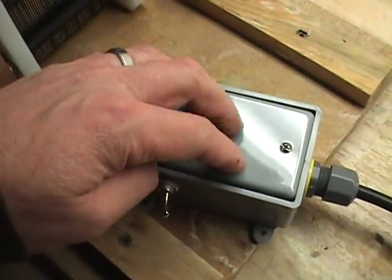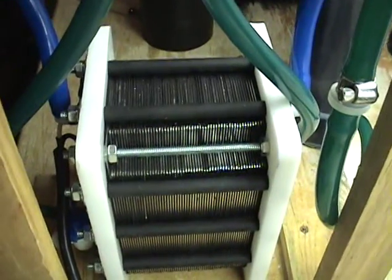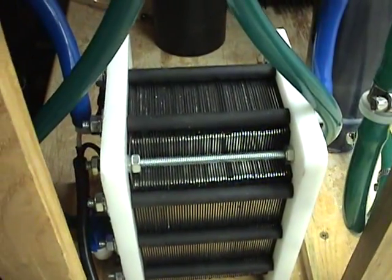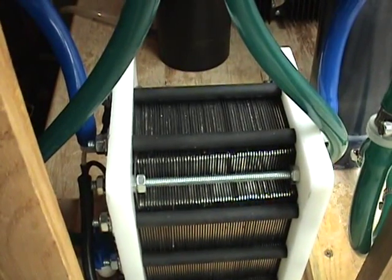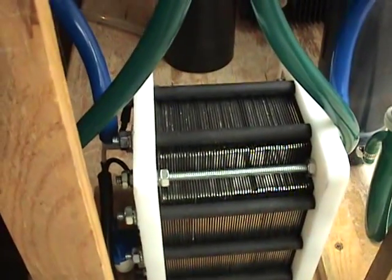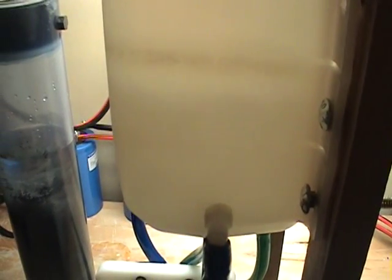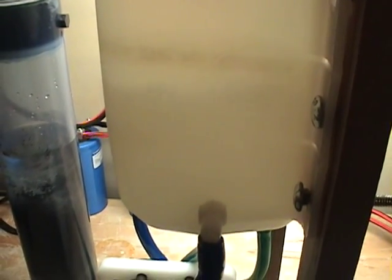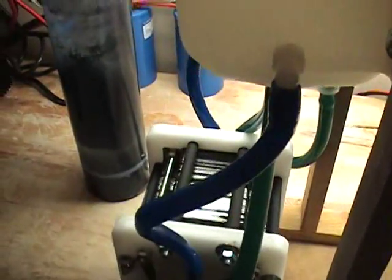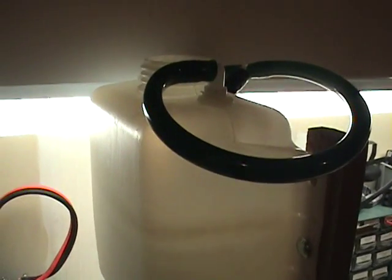The bridge rectifier that I use in this is a 70-amp unit, so it's heavy duty. The cell is constructed of stainless steel 316. Gaskets are EPDM. You're looking at a little bit less than a sixteenth of an inch gap. The cell uses very little KOH — the percentage of KOH to water is very small, so any KOH escaping from the cell is going to be minimal.